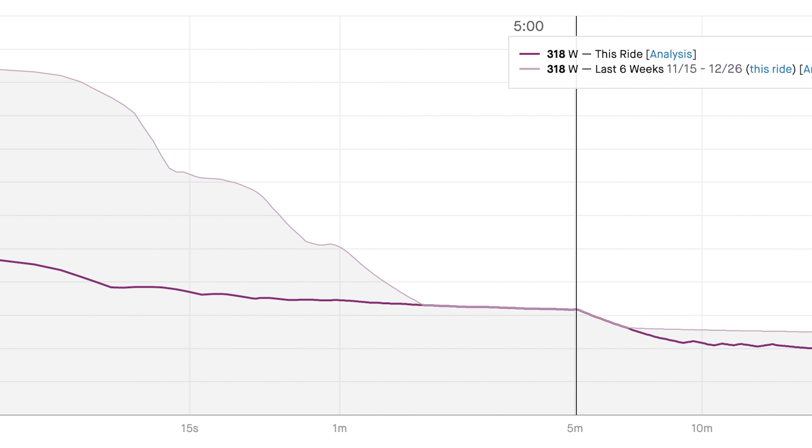How did it go? I did 318 watts — just one watt harder than I was hoping for. My five-minute power is 318, and I was fairly consistent. Right after the five minutes ended, my power drops off because I'm putting very little power down after that.